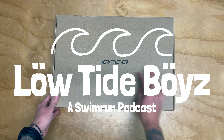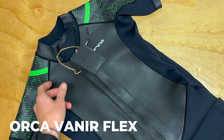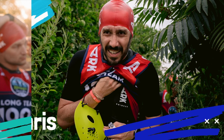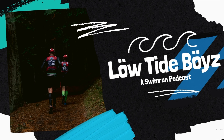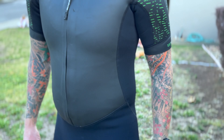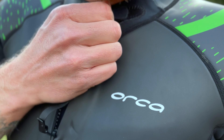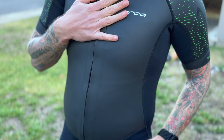Hey everybody, it's Chip from the Low Tide Boys, and today we're going to tell you all about the Orca Veneer Flex Swimrun Wetsuit. We're going to go over some details about the suit, how much it costs, a brief overview, give our first impressions and review from testing the suit out in real swimrun conditions. We'll give you some pros and cons, and then finally we'll tell you who is this wetsuit for. Let's dive right in.